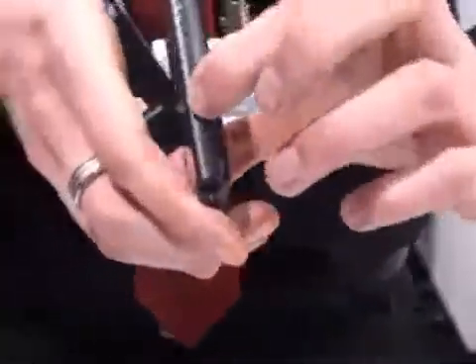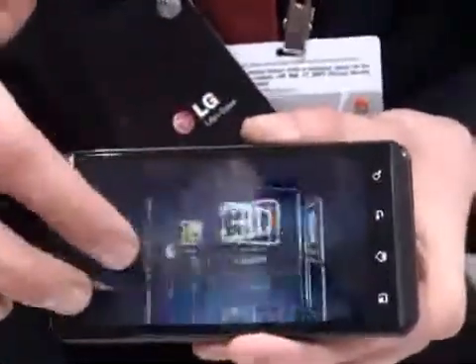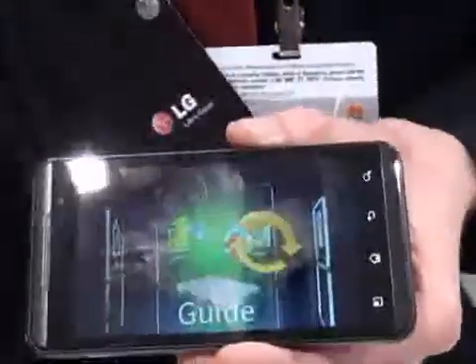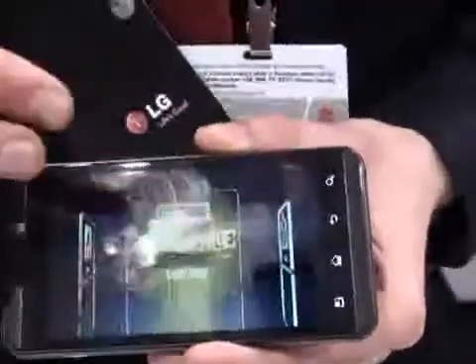On the side here you've got your 3D button. Holding that down will actually take you to either your last used 3D application or your 3D menu here. Unfortunately the guys behind the camera won't be able to see the 3D, but the cameraman can. Scrolling through here, this is where you can use your 3D technology — you've got your guides, your games and applications, your YouTube, your gallery and your camera.